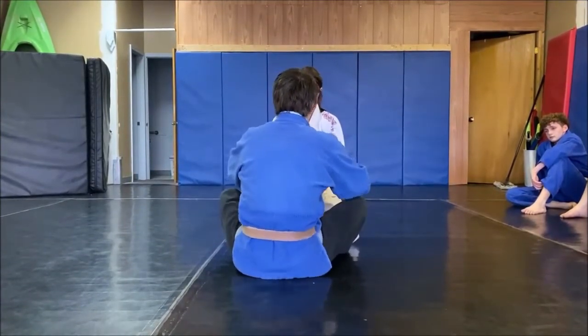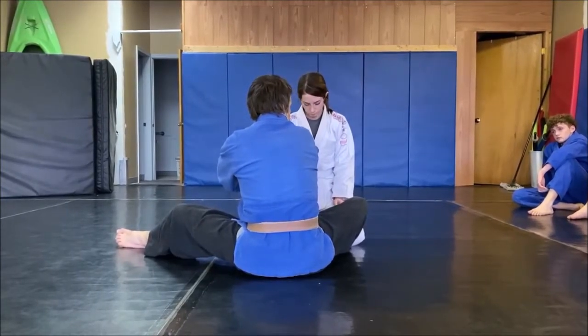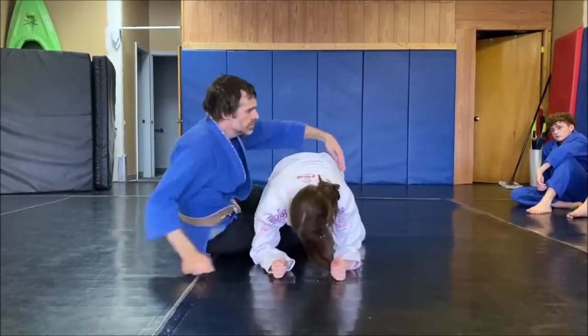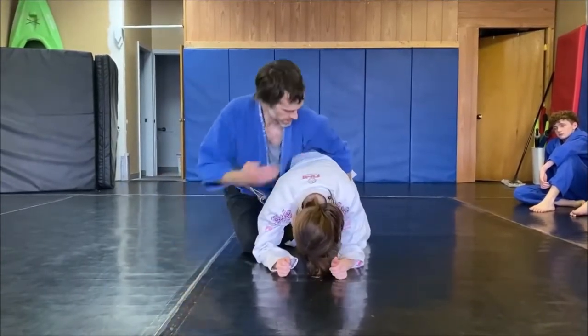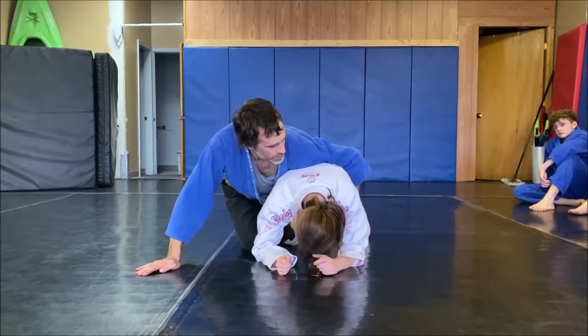Take the leg out because I've got two-on-one control right now. Drag her arm, fist on the floor, scoot. No space in here. Hand inside the thigh is a good way to do it.